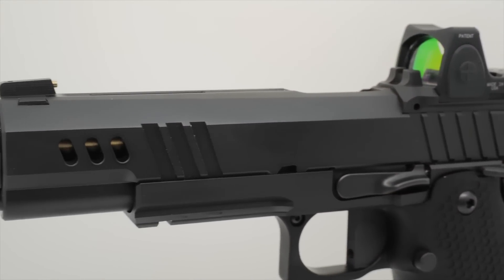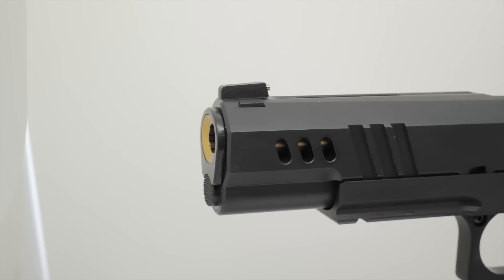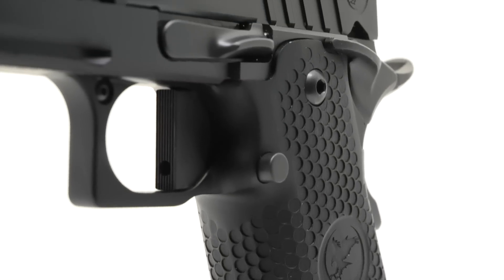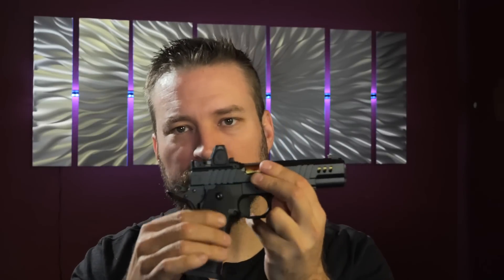Moving on, the first thing you'll notice is that the grip is a little bit boxy as 2011 grips want to be. The pocket-type grip texture allows your flesh when you squeeze the gun hard to sink down into those pockets and sort of lock in place. But when you actually run your finger across the surface of the grip, it's not super aggressive — so this will not tear up your dad bod if you were to carry it.